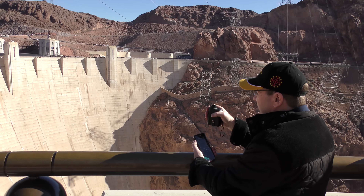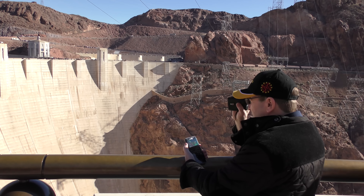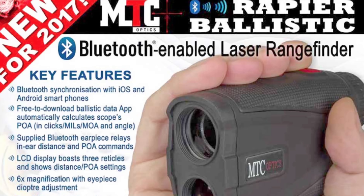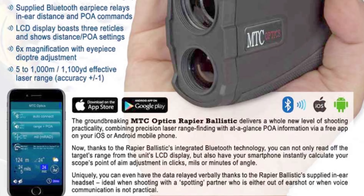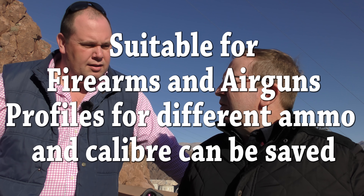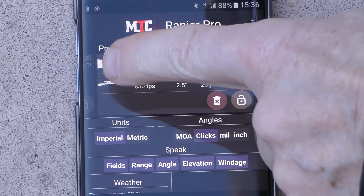What else can it do, Tony? Well, the other thing it tells you is elevation and depression — so if you're 10 degrees up or 10 degrees down it will tell you. Which is very useful because it affects the trajectory. It'll also give you weather information or windage information if you need it — you can program that all into the app. So this is useful for air gunners and extremely useful for firearm shooters shooting over long ranges. When's it coming out? We're launching it at the Shot Show and it'll probably be in the shops around March or April. Will that be UK and US at the same time? That's right, worldwide.